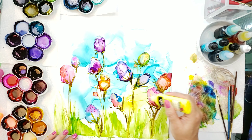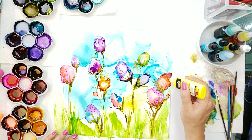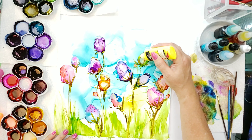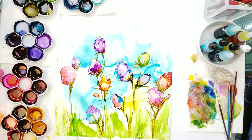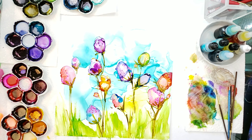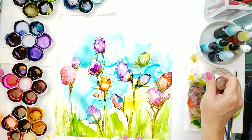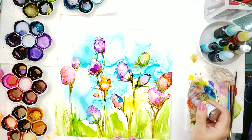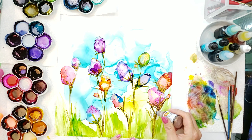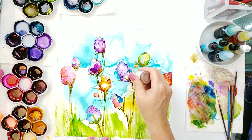There's no yellow in there but I like this yellow, so I'm just adding a little bit in, just giving it a little color. If you have any comments or questions, please feel free to leave them down below — I will get to them. Sometimes you've got to shake the paint down.